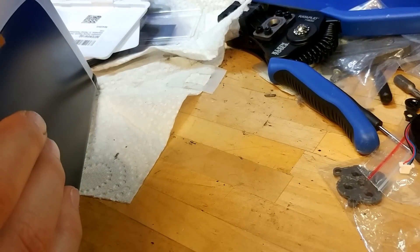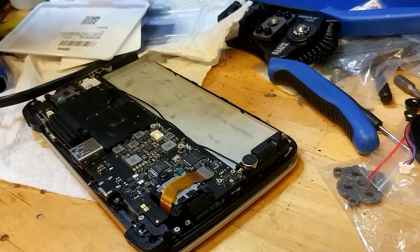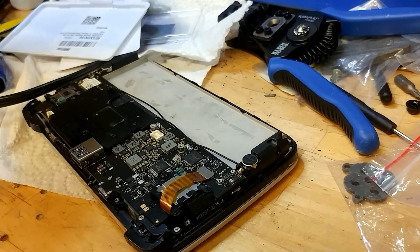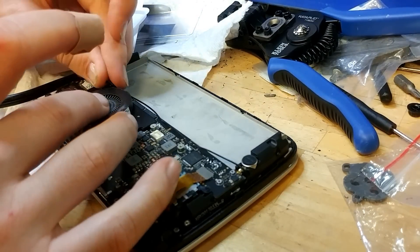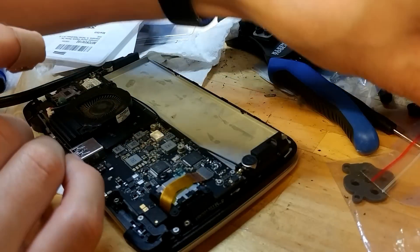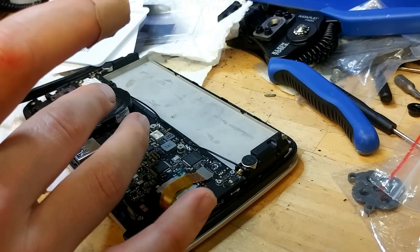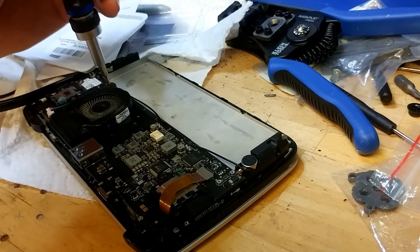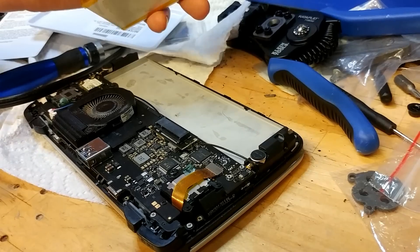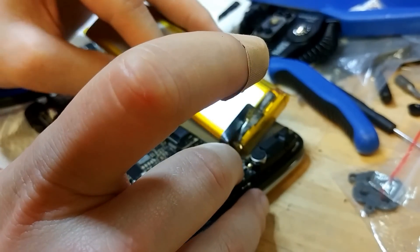It hasn't shifted out of place. Let me just check through this — it looks like we're good. So, put it back together. You've got the fan, obviously. The fan uses larger screws than most of those on the board. Put the battery in place — you've got to be very careful. This is very easy to make sparks fly if you put it in the wrong place.